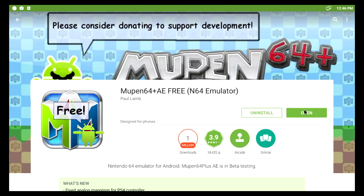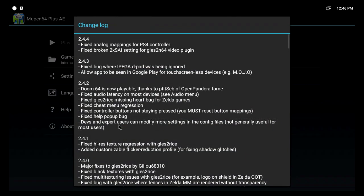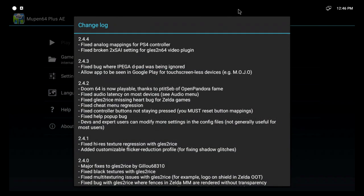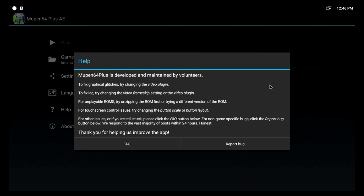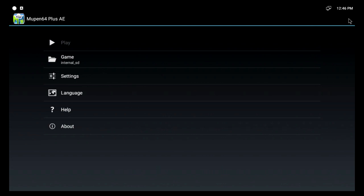Let's open that. It installs all the stuff onto your internal storage on your box. It's now installed. So we come out of this and right-click out of everything — I've got keyboard and mouse connected.